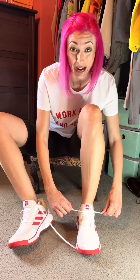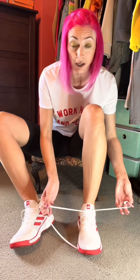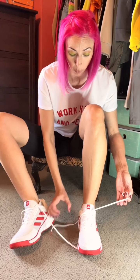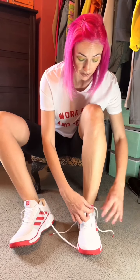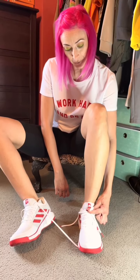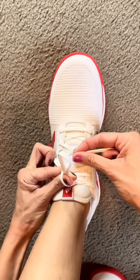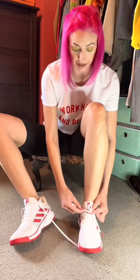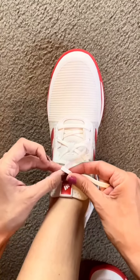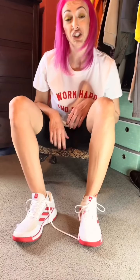Now where it gets a little bit more tricky is: now that I'm here, what do I do with these two laces? Well, I'm just gonna drop one down, take one and make it like a little loop-de-doop, just like that. So I have one little loop, then I'm gonna take my other lace and wrap it around that loop-de-doop, find the little teeny tiny opening, pull it through, and make it just like that.